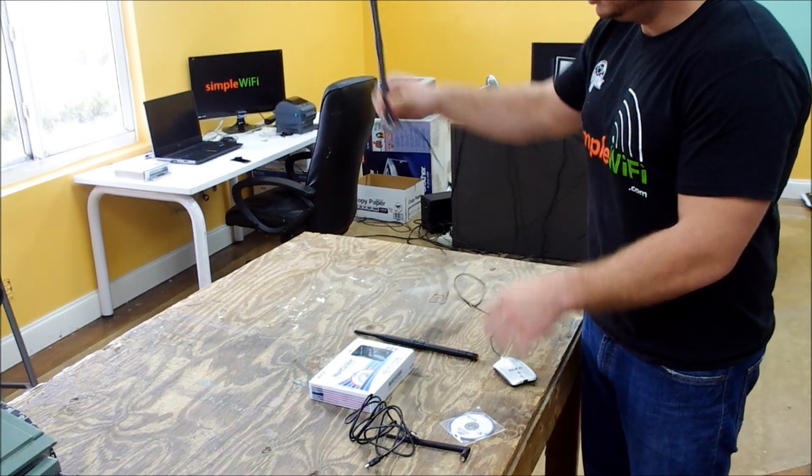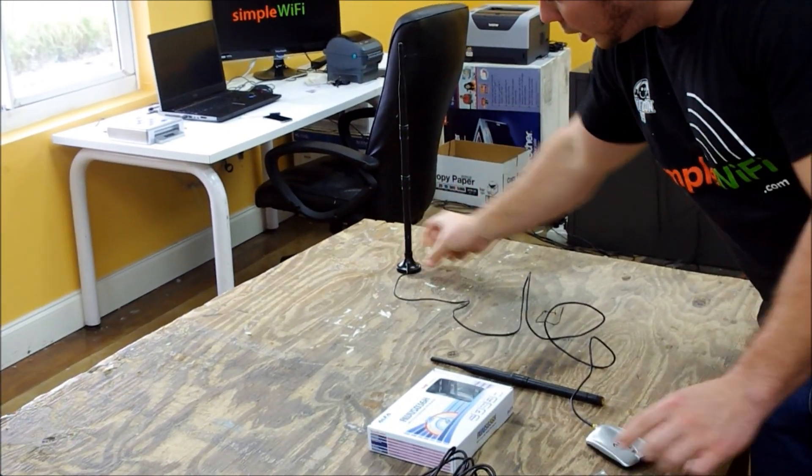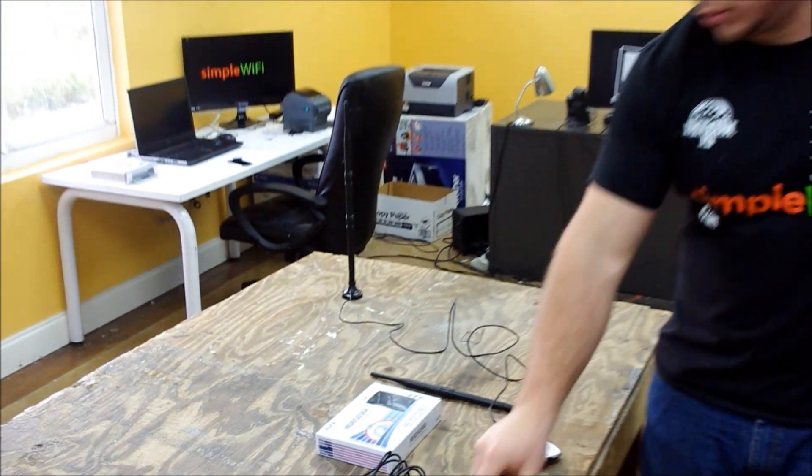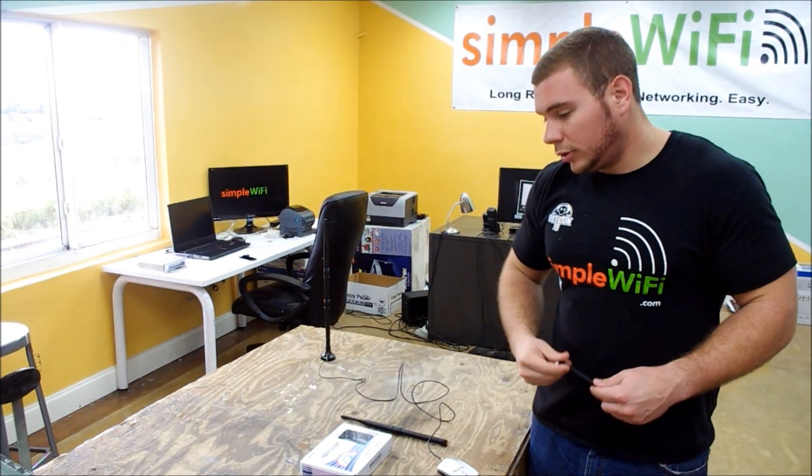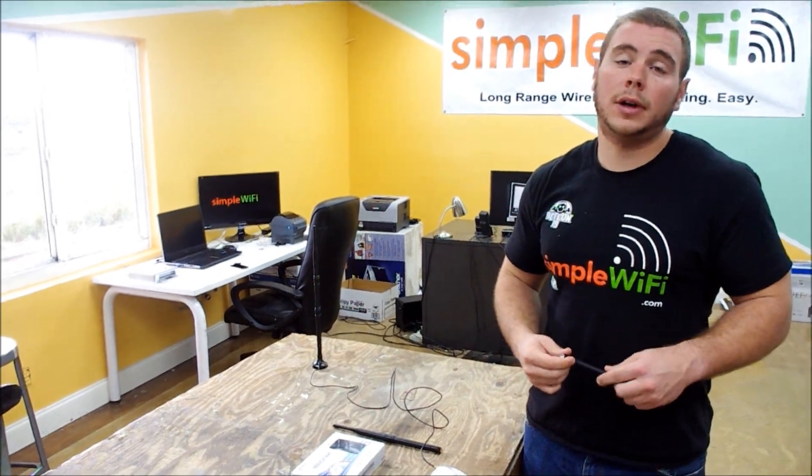Up in a car if you're war driving, you get increased range — much more than what comes with the Alpha. If you have any questions, comments, or concerns, feel free to contact us at support@simplewifi.com or call our tech line Monday through Friday.